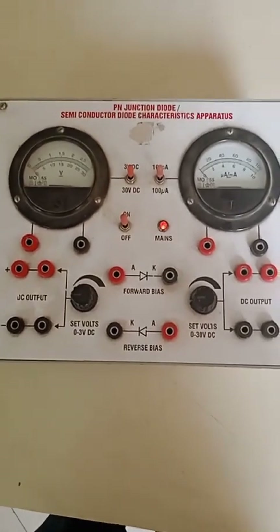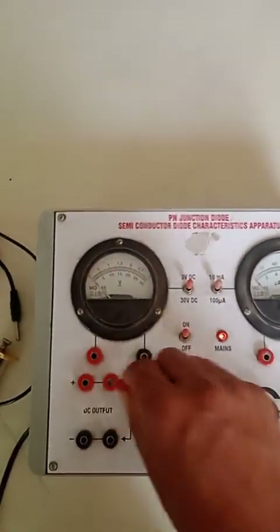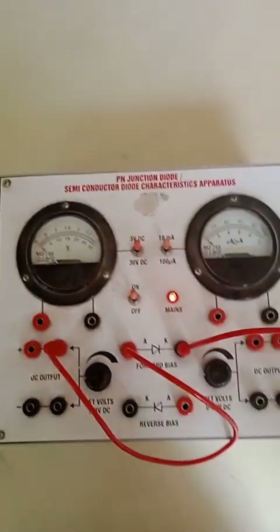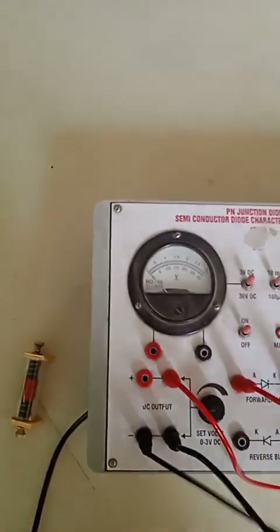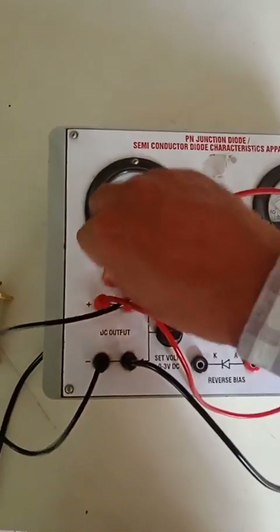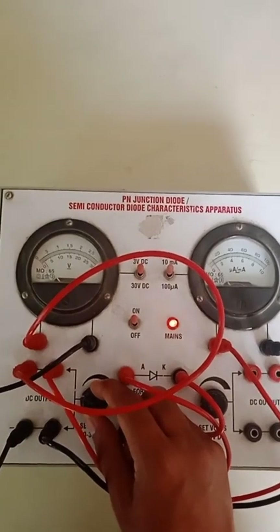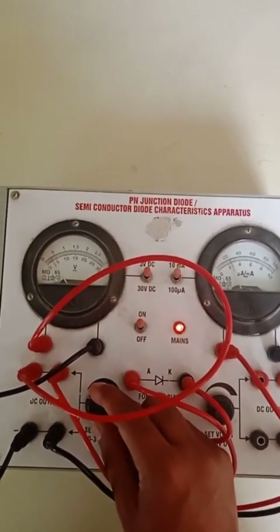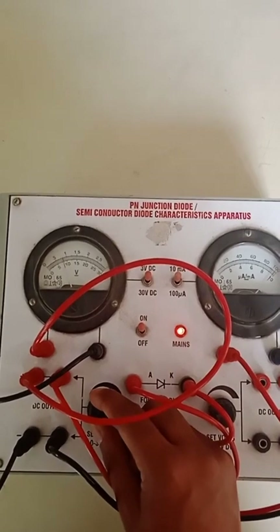Here we have an ordinary electronic training board to study the characteristic of a PN junction diode. We connect the positive of the DC output to this PN diode, the entire circuit in series combination, and the voltmeter in parallel combination. If we increase voltage, current also increases, but this PN junction diode does not follow Ohm's law, so it is not in direct proportion.